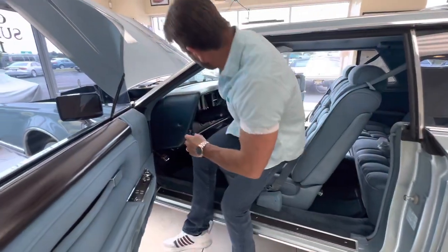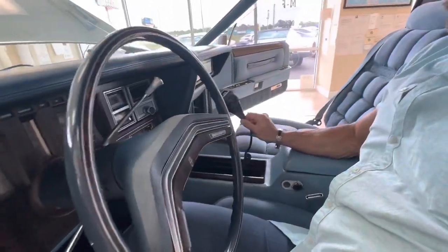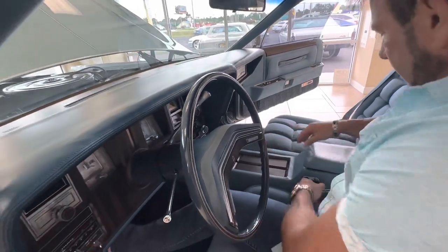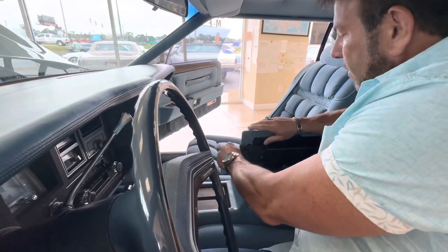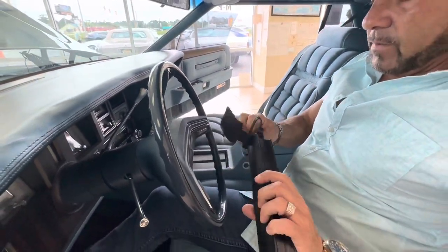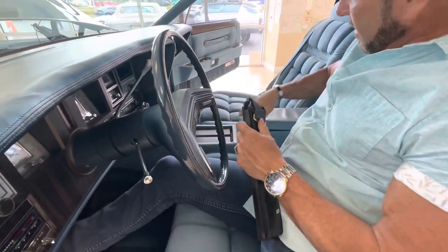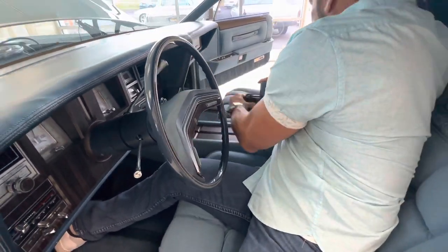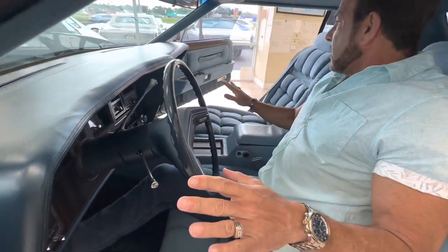Let me show you some of the goodies. In here is the factory CB, which is cool — we'll demonstrate that in the driving video. Very Rolls-Royce-like, it's got a pull-out umbrella from the factory in the console, all there and intact, in a very nice carrying case. You've got your 8-track holders inside here as well, which is kind of cool.